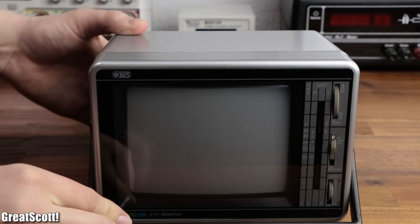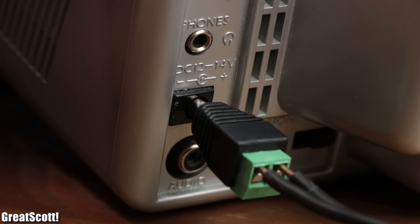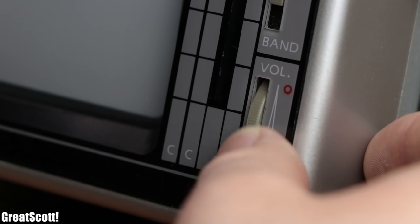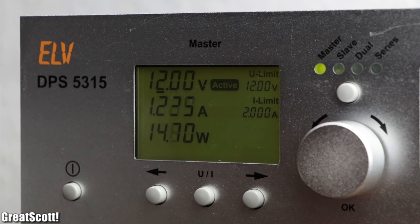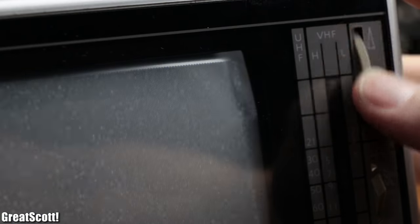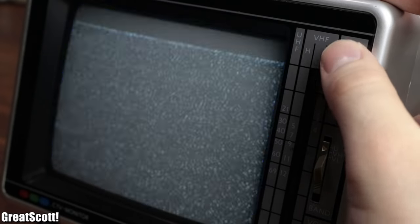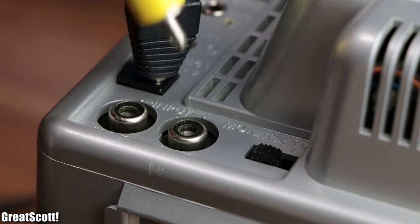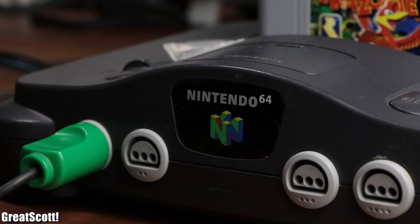Recently, I found this old portable CRT TV in my basement. By simply plugging in a DC connector, applying 12V DC and turning the power/volume adjustment wheel, the TV slowly turns on and draws around 1.2A. Now I could either utilize the built-in antenna and the frequency adjustment wheel to search for broadcasting channels that, like I expected, don't exist anymore nowadays. Or I could switch to the monitor mode and connect a composite video signal from a classical video game console to enjoy one of the best platformer games.